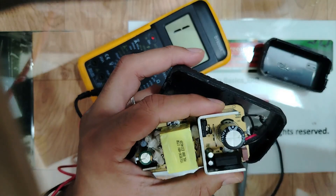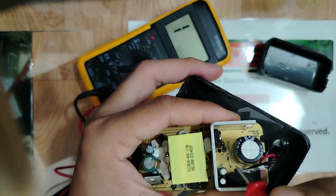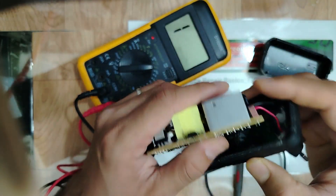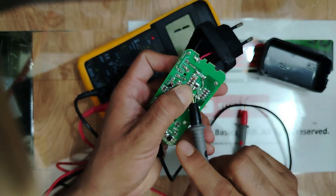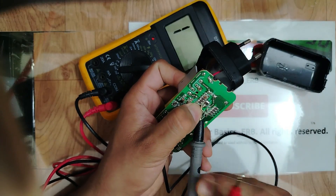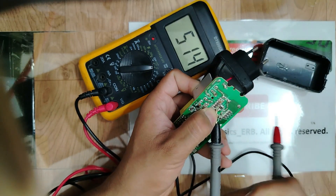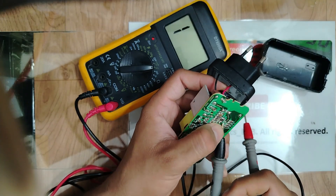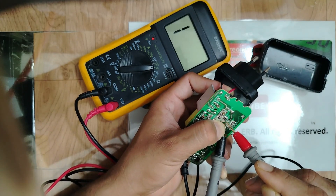Now we have to check this diode — it could be shorted. One probe here and the other probe on this side: we get 500 millivolts — good. When we swap the probes, we get nothing meaningful due to the board connections, but no short. Good diode.